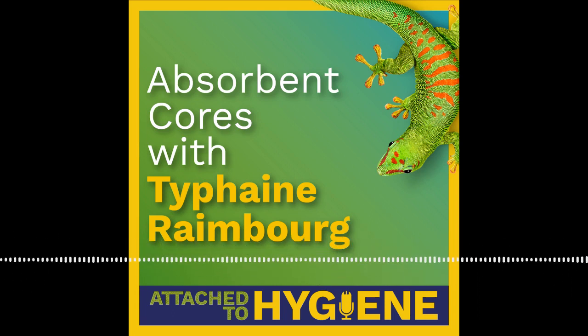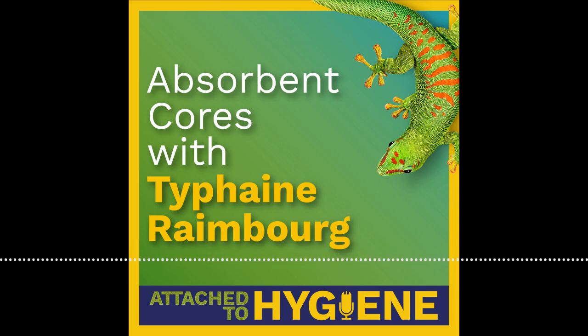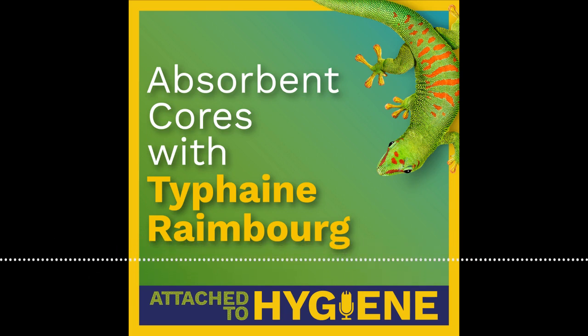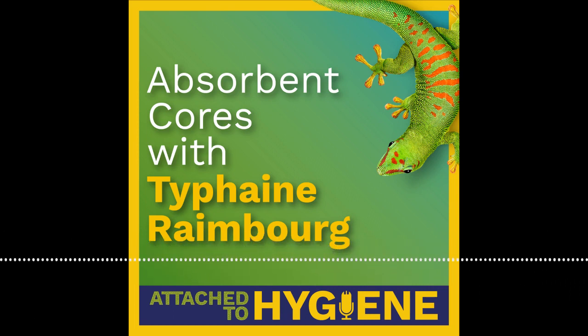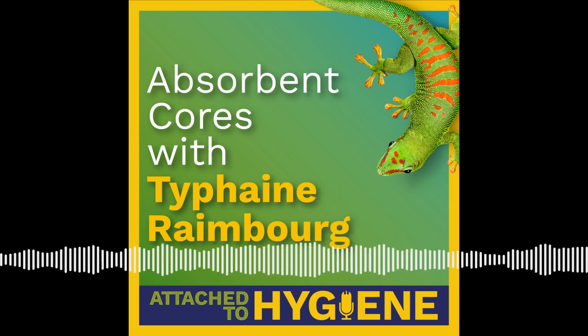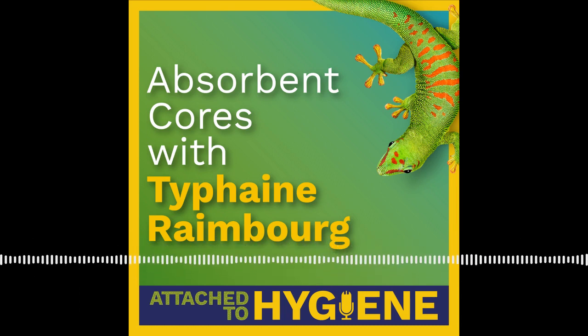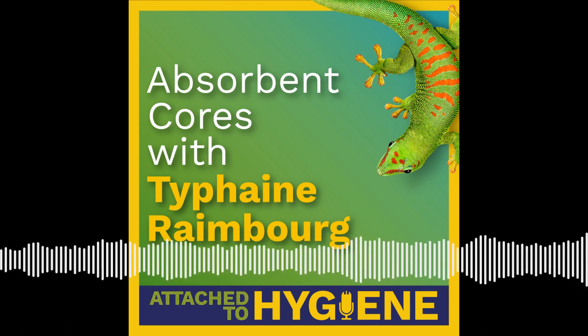Welcome to Attached to Hygiene, the podcast that enables you to grow your knowledge and influence in the absorbent hygiene industry. My name is Jack Hughes, and my mission is to help you, the absorbent hygiene article producer, design and produce the best possible products to meet the needs of your customers. On today's episode, we're speaking with Tufayne Rambo, Technical Support Manager in the EMEA region for Bostick.